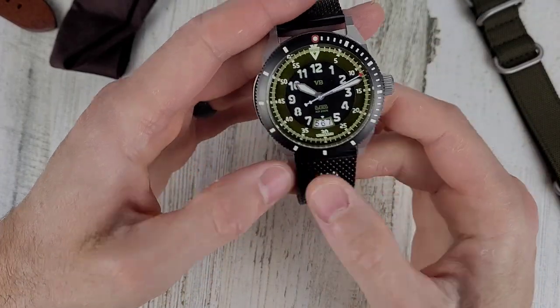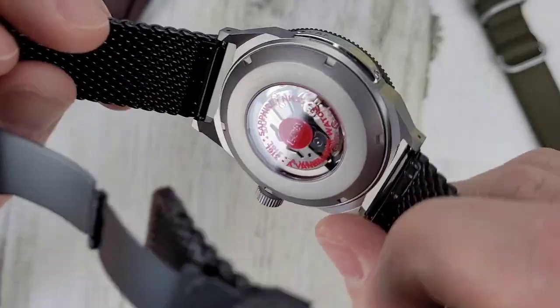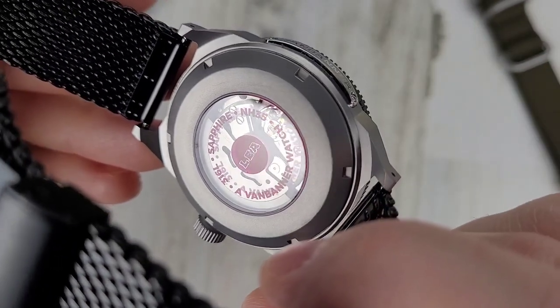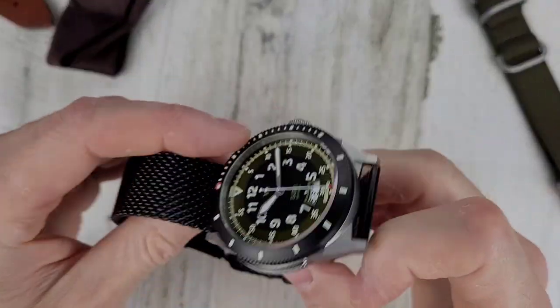I have a six and a half inch wrist. This thing is quite weighty too — when you pick it up, you definitely know you have a watch in your hand. Let's take a quick look at the movement. Seiko NH35 movement, sapphire crystal, VanVander watch, and then 316L — so this is 316L stainless steel.